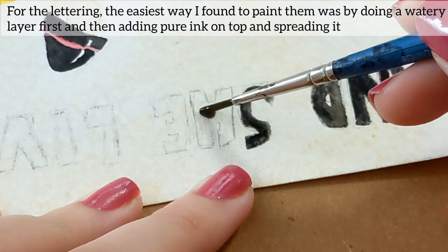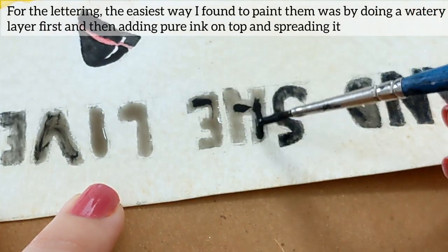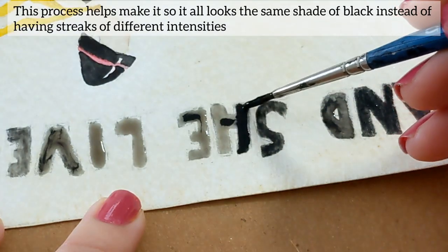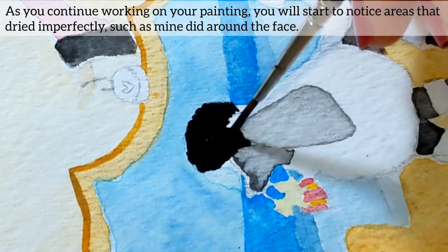For the lettering, the easiest way I found to paint them was by doing a watery layer first and then adding the pure ink on top and spreading it. This process helps make it so that it all looks the same shade of black instead of having streaks of different intensities.